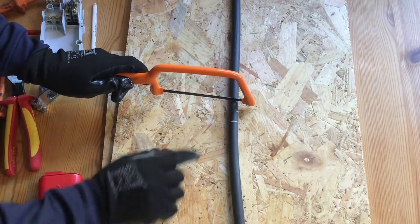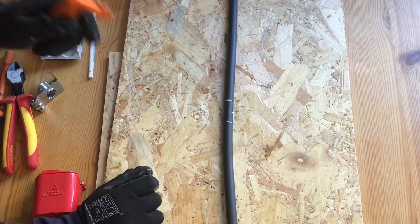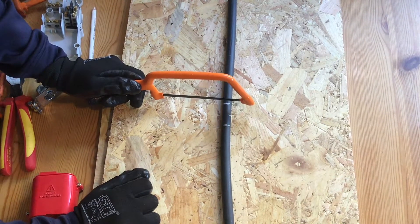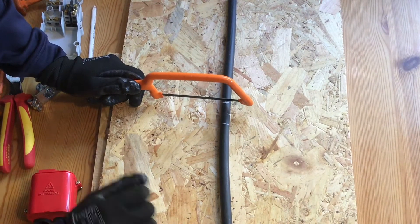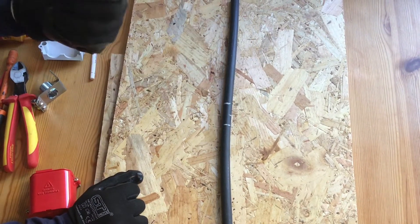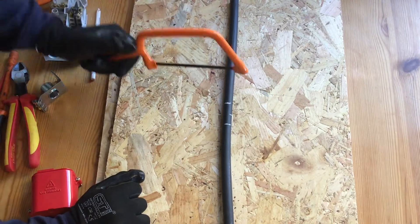I'm now going to score into the steel wire armours. Time and care must be taken — time to make sure that every single strand of steel wire has been scored, but care to ensure you do not cut into the bedding below the steel wire armours.